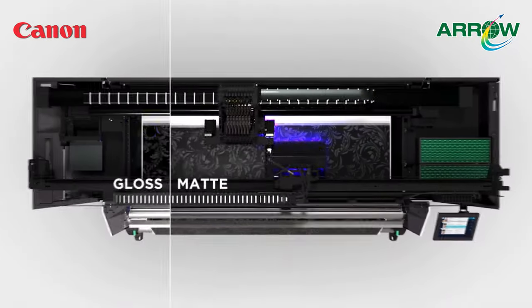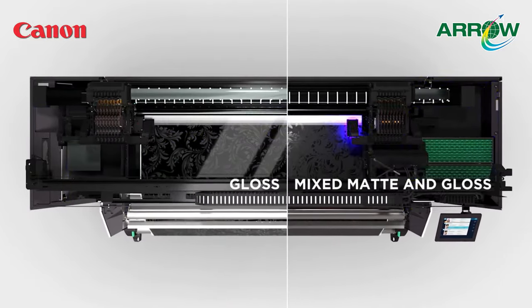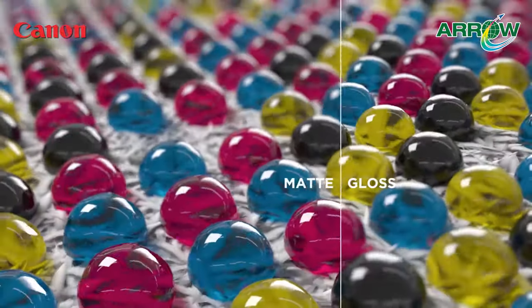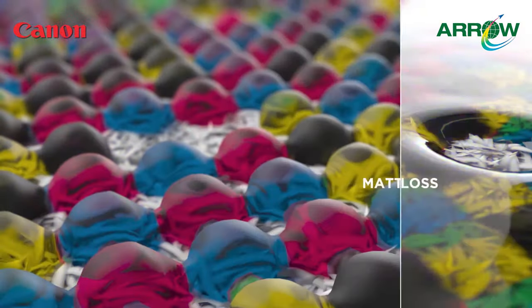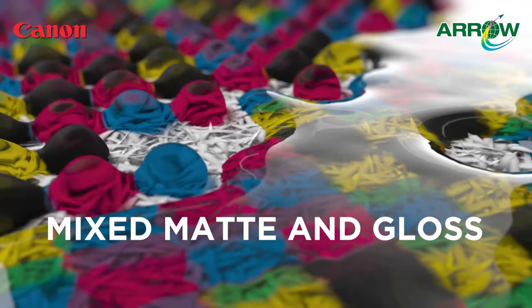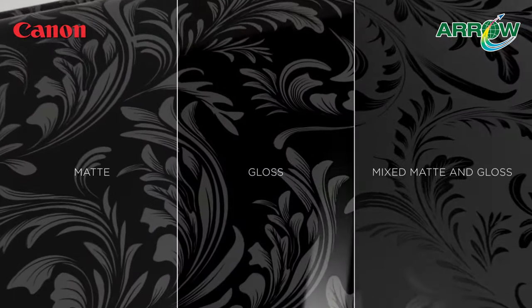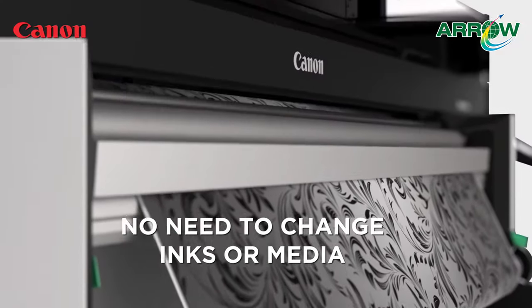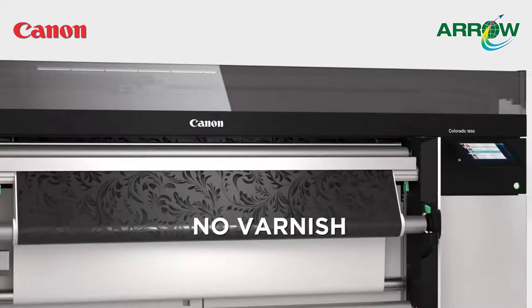We can now even combine the two curing processes in a one-step process to enable you to print applications with both mixed matte and gloss finishes in one print. Flex Finish Plus — print matte, gloss, or mix matte and gloss in one print without changing ink or media and without the need of varnish.